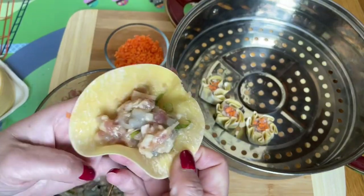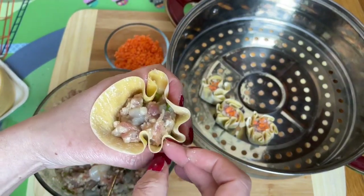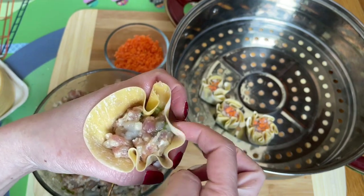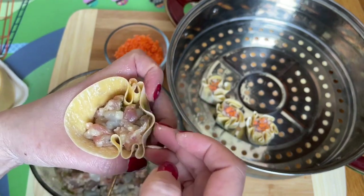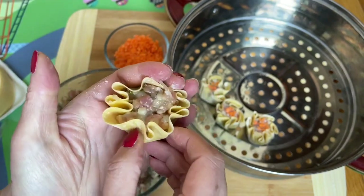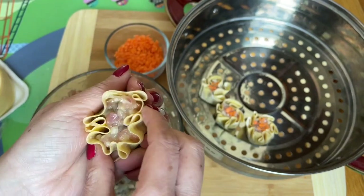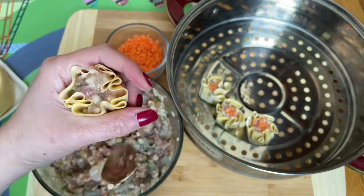If you want it to look nicer, you can use your finger and go around it — like a flower with petals, just like that. Push it in if you want to make it nicer, or you can just let it go here and fold it in.